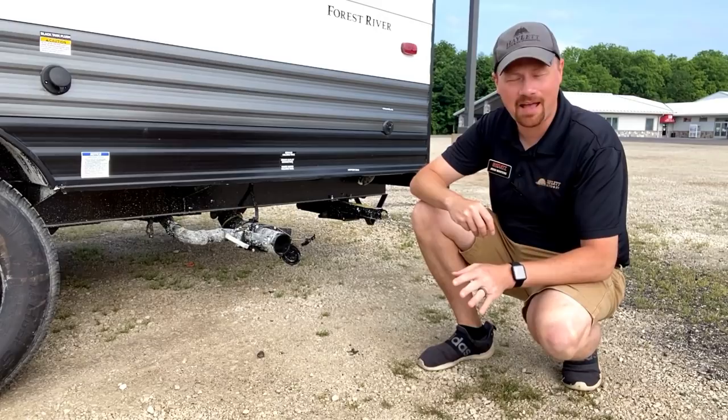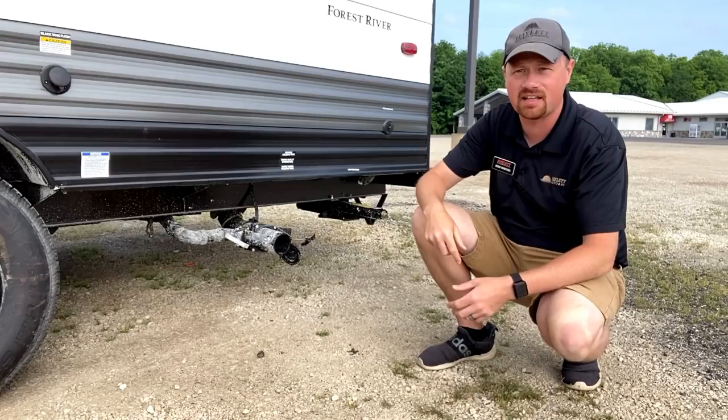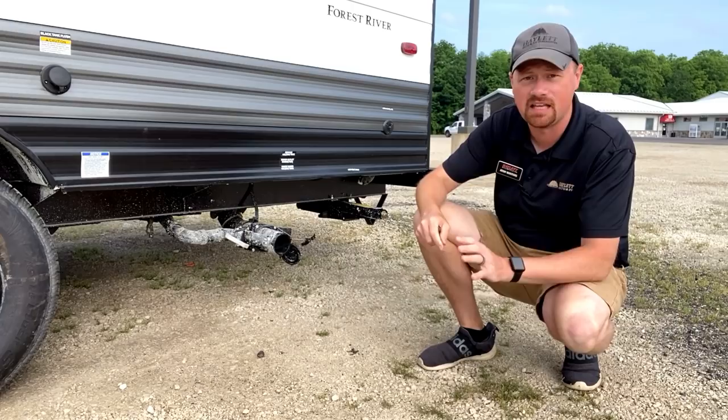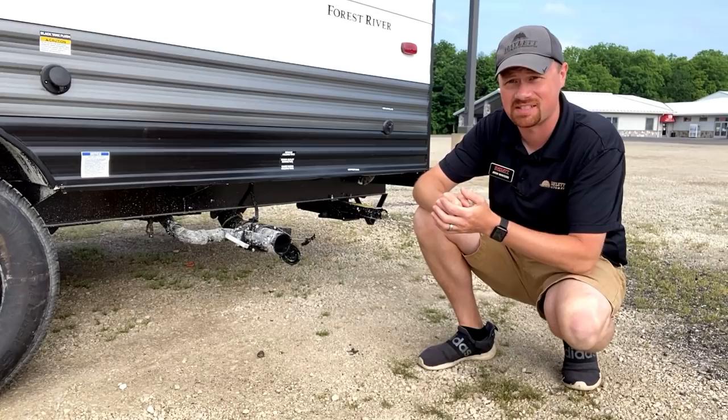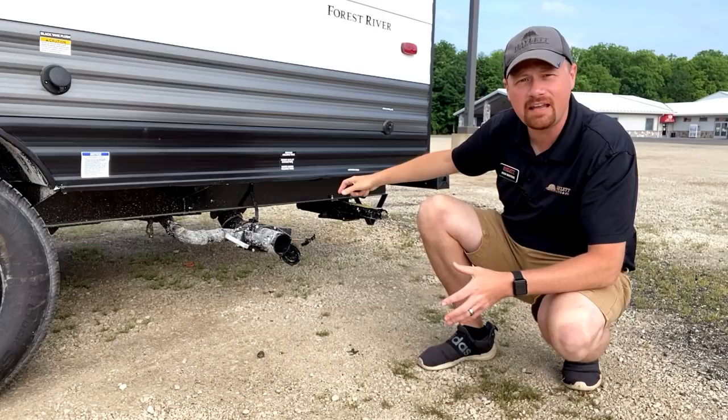That is something you absolutely do not want to do. The reason being, RV plumbing systems work very different from your house. You're thinking it should just kind of go down the thing like it does at home, but you've got a holding tank here — it doesn't just go straight down into the sewer. And especially related to the black tank, what you develop is the dreaded POO-ramid. Poop pyramid. If you're not familiar with the poop pyramid, that's not just a silly nasty thing I'm making up — that is a real nasty thing that can actually happen.